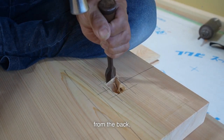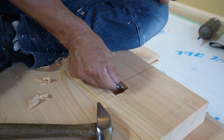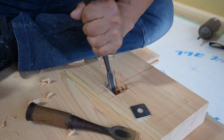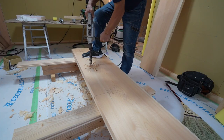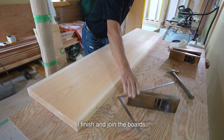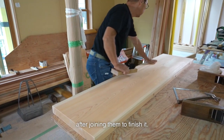When chiseling off the exposed wood from the back, I make sure to set a board on the front side — I set it alternately and chisel off. As I finish drilling the holes, I finish and join the boards. I can plane after joining the boards, but I won't be able to reach my hands since it'll be too long. So I plane them one at a time, then fine-tune the joint after joining them to finish it.